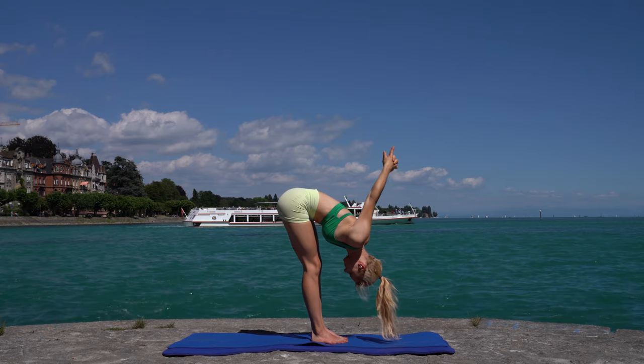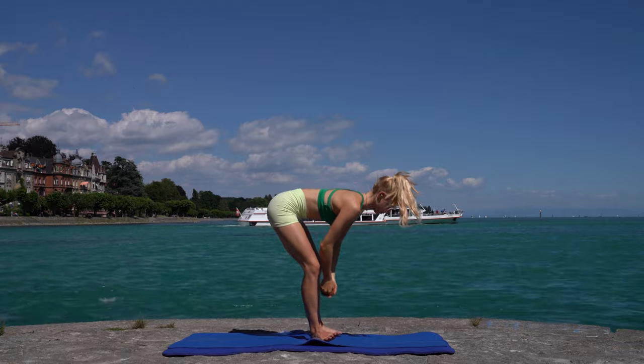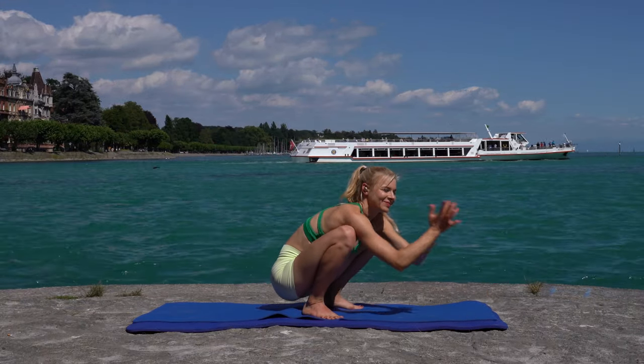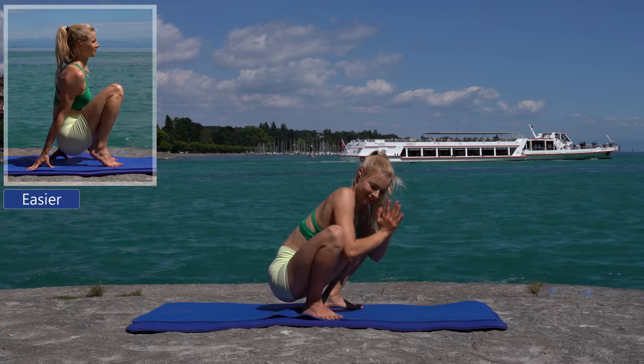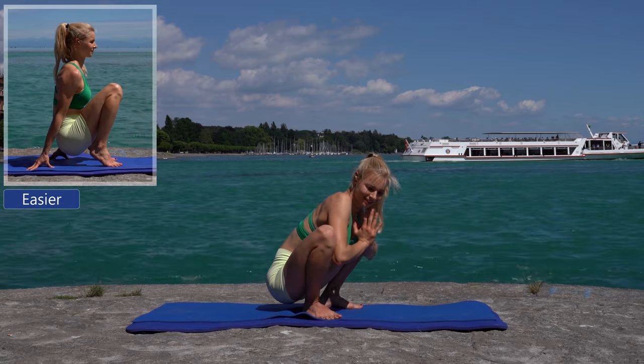Inhale, release your hands. Exhale, lower your hips and come into a deep squat. Use your elbows to press your knees away and to open your hips.